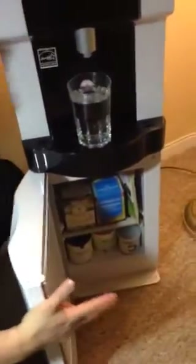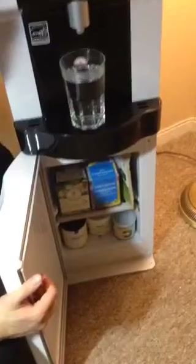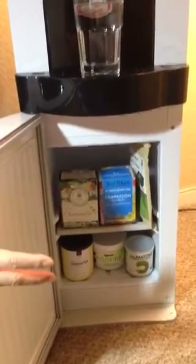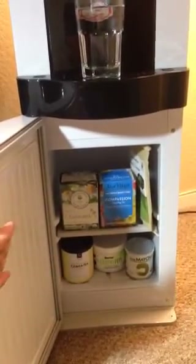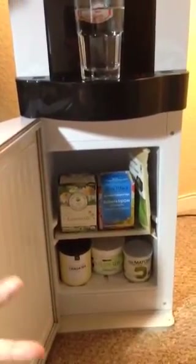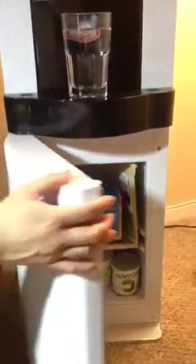I'm also going to show you another thing I really like, which is the extra storage unit here. It's not refrigerated — I kind of wish it was — but here I store my tea. I keep my matcha tea and regular teas. You could put anything you want, you could put cups in there. It's not that big, but it's a nice addition.